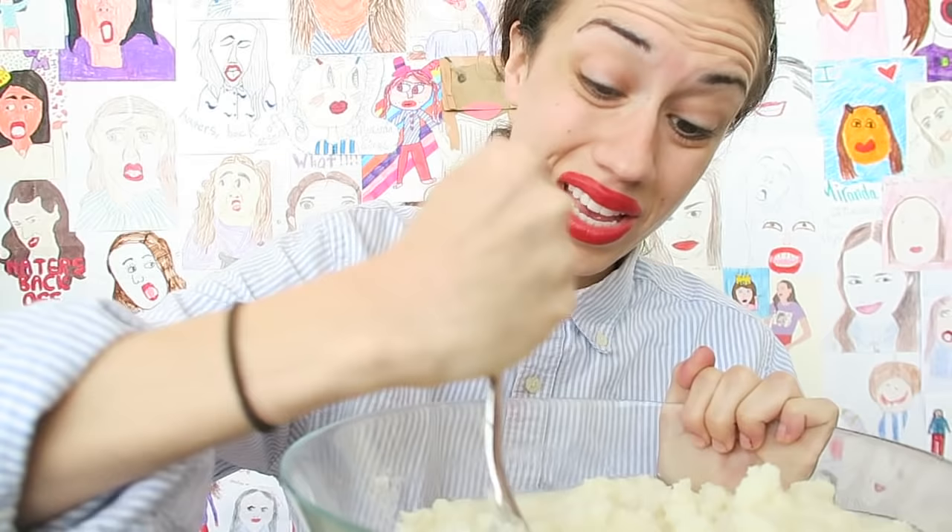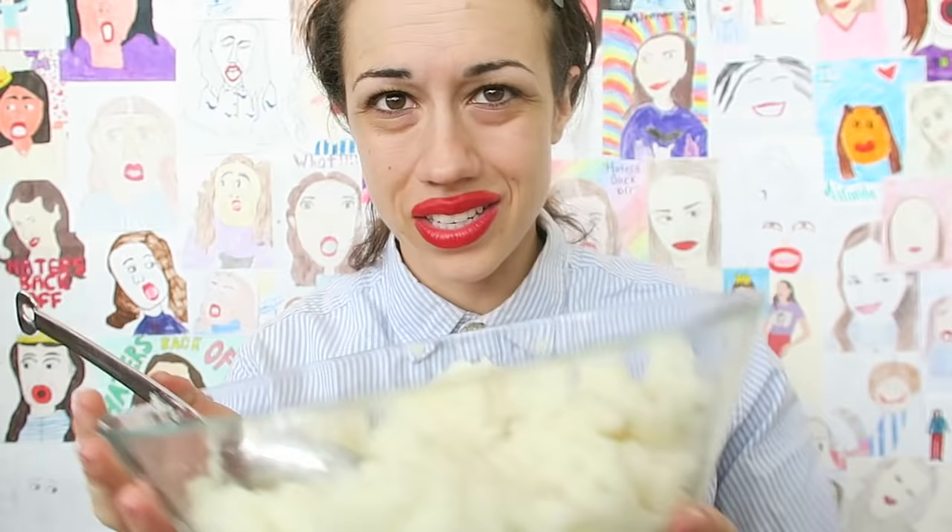Here we go — so here we have the mashed potatoes. It says to heat it up, but I got grounded from the microwave this week so I can't use it. We're just gonna have to do it cold. Next up, we're gonna add some galaxy to it, so we have some neon food colors.